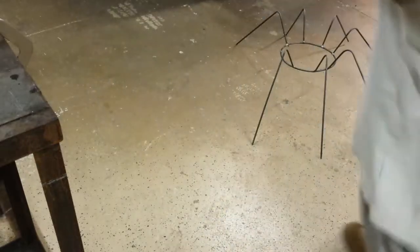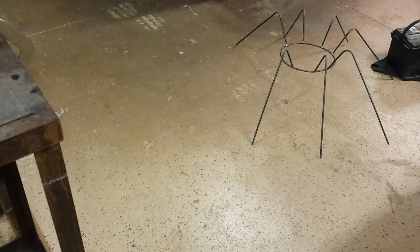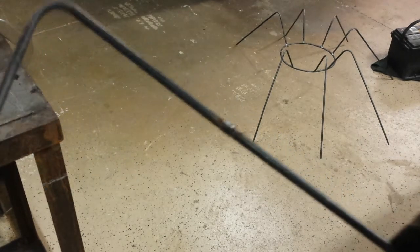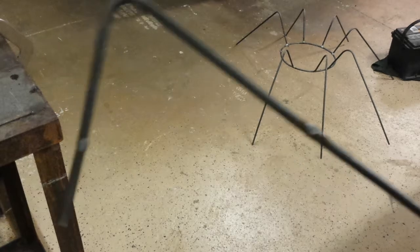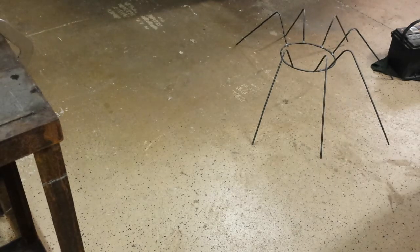I didn't have to go to Tractor Supply since I changed the length. I'd already cut them though, so that was a shame. I just welded them together — that's ugly but I'll grind it down right before I paint it. And I made one more leg, so now I have my nine pieces that I needed.